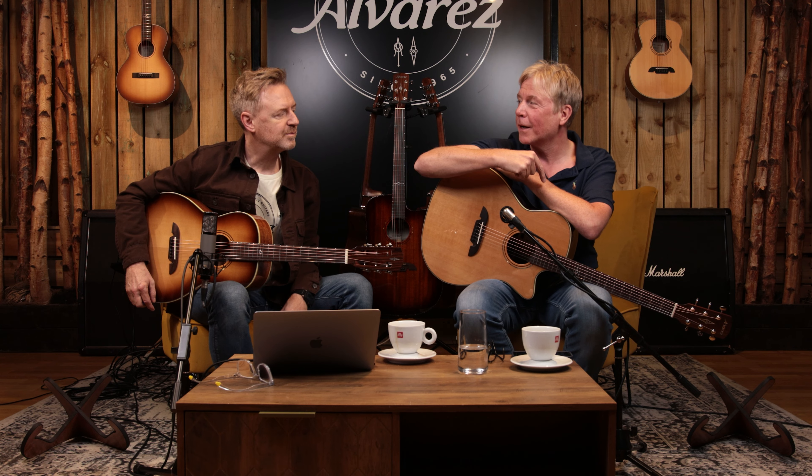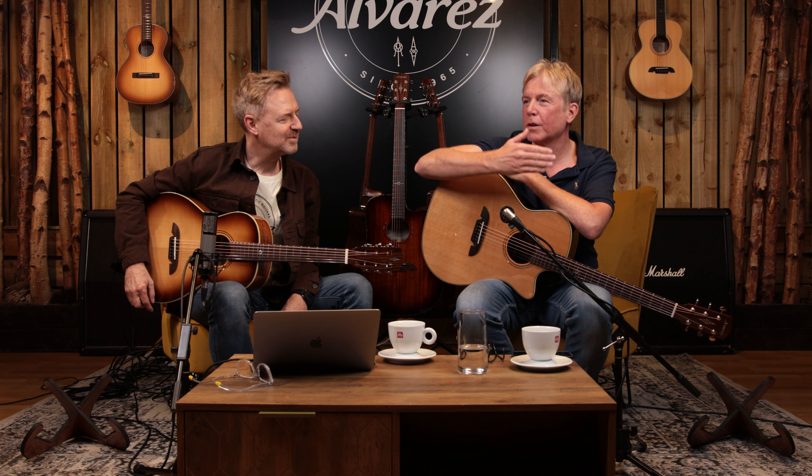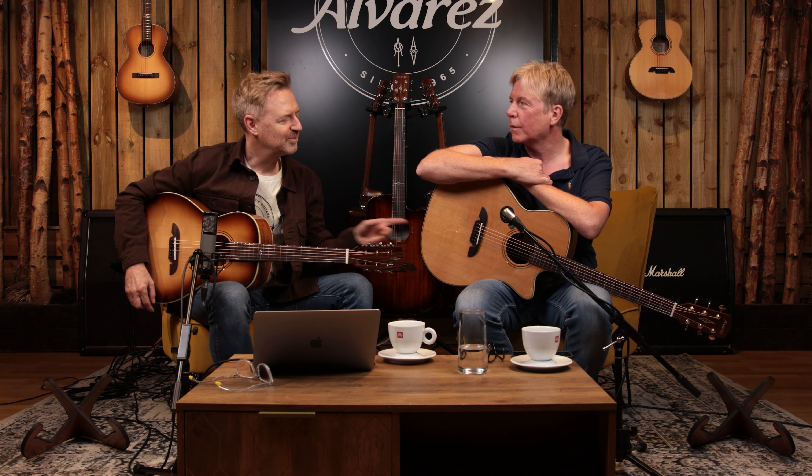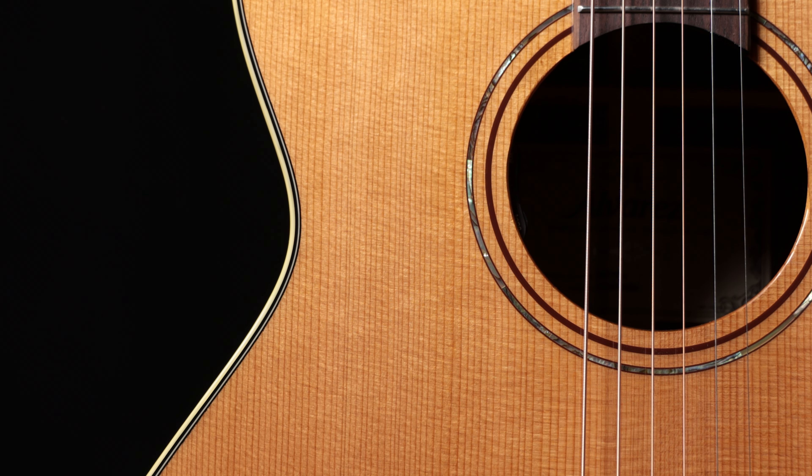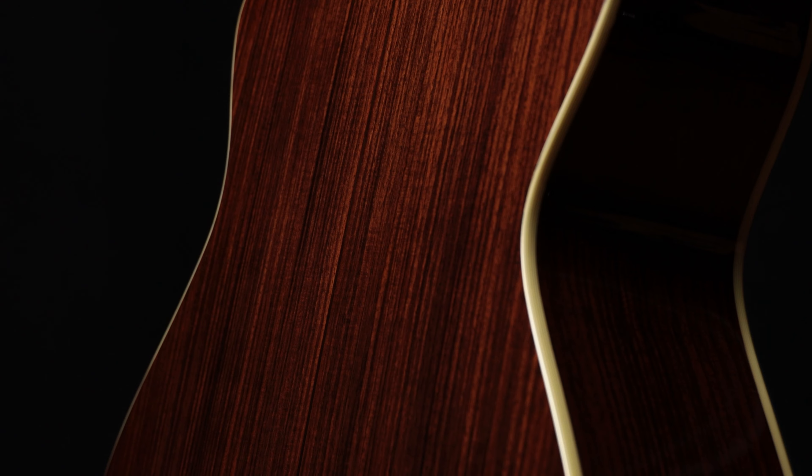Masterworks is pretty good anyway — they're just a bit more free. We looked at different woods; we didn't change the bracing, we thought it was cool. FS6 is still in there and they just sound a little bit heightened. This is a favorite combo of mine — Western Red Cedar and Rosewood. Very powerful but warm.